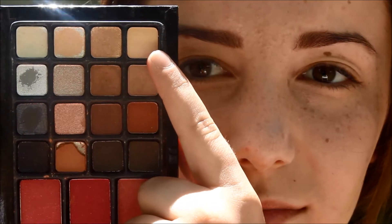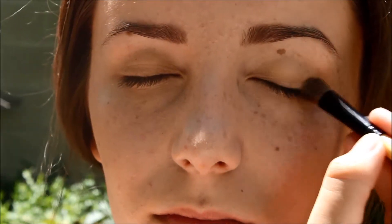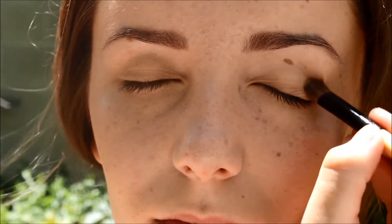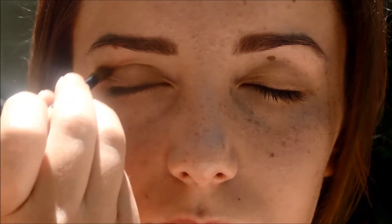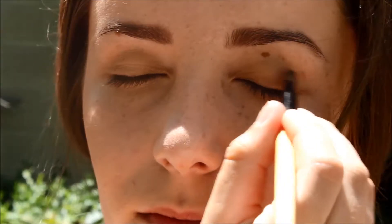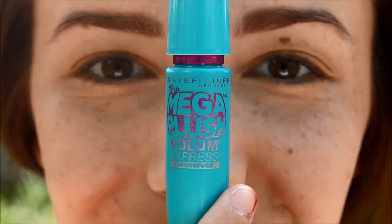Next I'm using the Sun Goddess palette. I'm using the color Glam and putting this all over my lid, then using the color Good Time also all over my lid. Now I'm using the color Hope, putting this halfway onto my lid and into my crease.